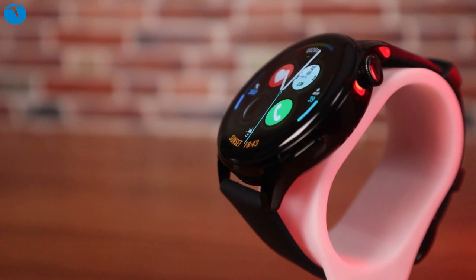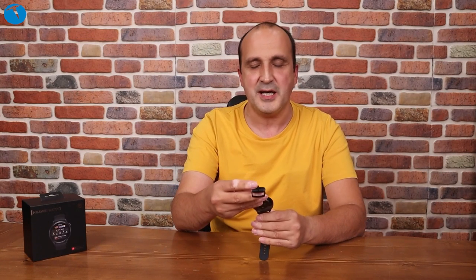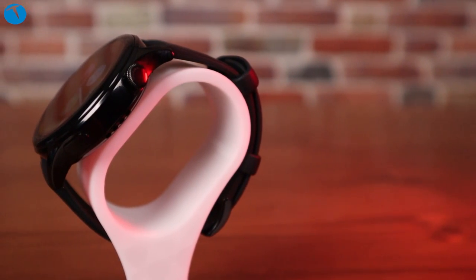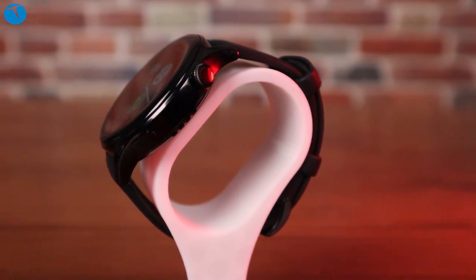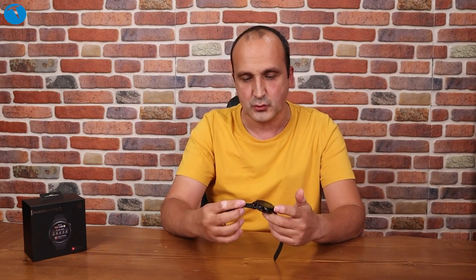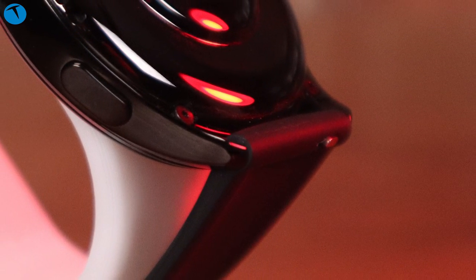Genel görünümden bahsetmek istiyorum. Güzel ve şık bir akıllı saat var karşımızda. Üst kısımda büyük dairesel bir tuş yer alıyor; bunun altında da ikinci bir düğme bulunuyor. Bu alt düğme egzersiz tarafındaki işlemleri aktif ederken, üstteki düğme ana menüde gezmek ve diğer işlemler için kullanılıyor. 22 mm'lik silikon kayışlar tercih edilmiş; takaması ve çıkarması kolay.